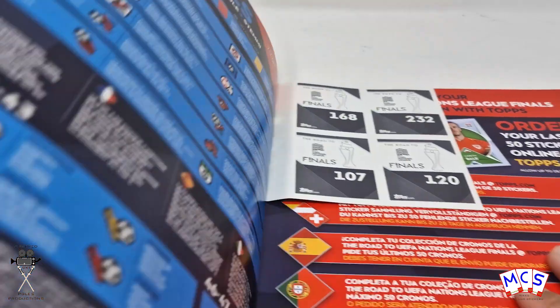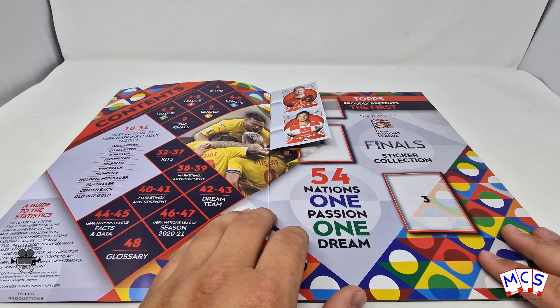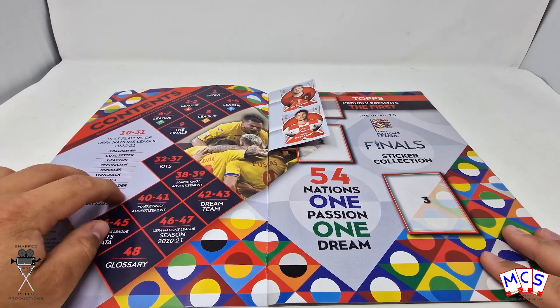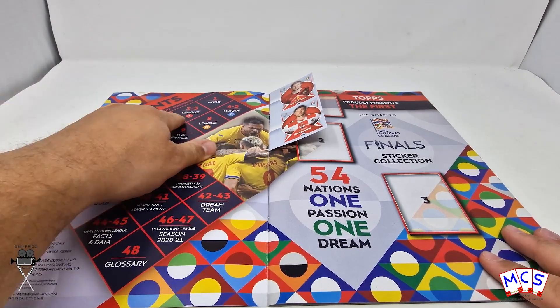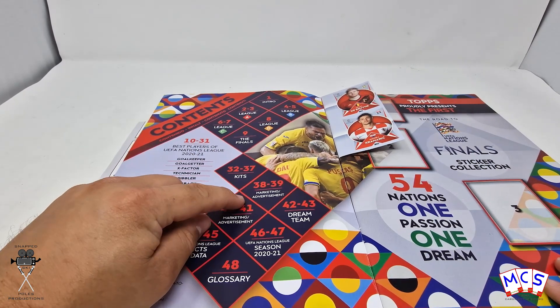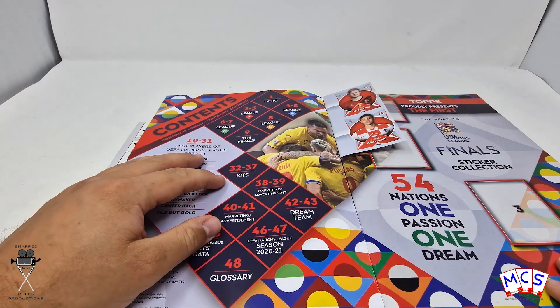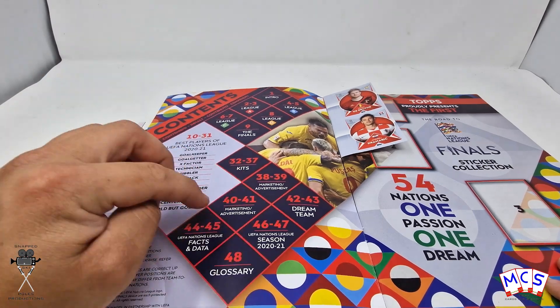So let's have a quick look at the album. So there's the intro, the different groups, the finals, the kits, and then marketing and advertising — they're just going to fill the whole thing with adverts. Dream team, blah blah blah.